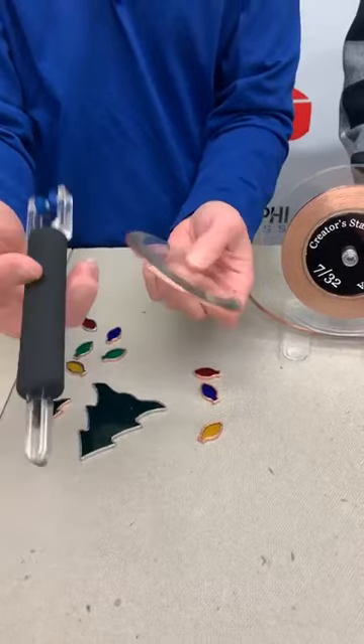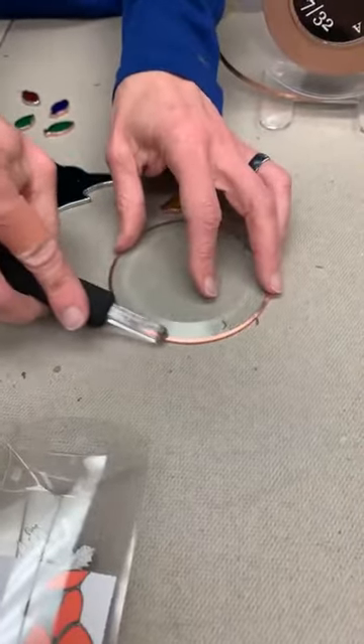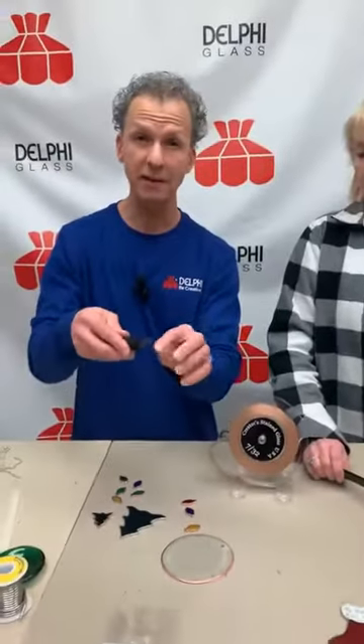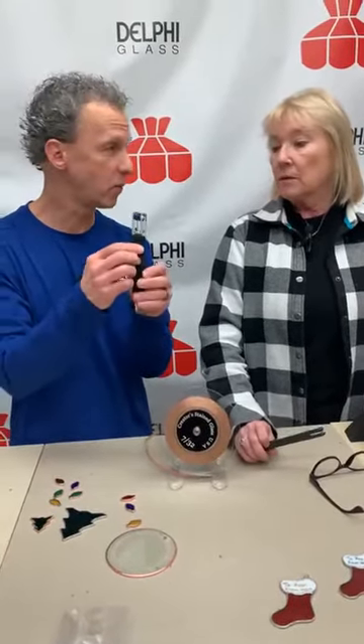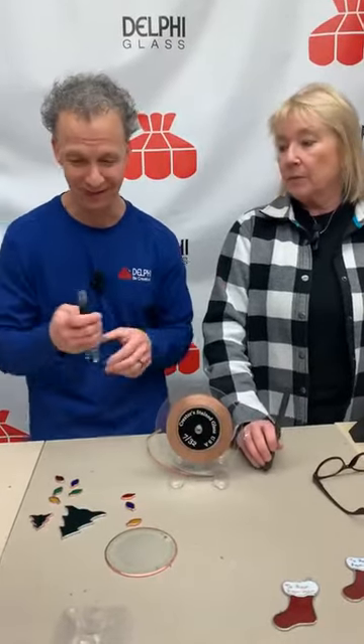The other end is a burnisher, so you can come in and burnish the foil — rub it all nice and flat. It has a couple of different angles; it's rounded but it also has a couple flat spots on it, so depending on what angle you're trying to get at, it's kind of helpful.